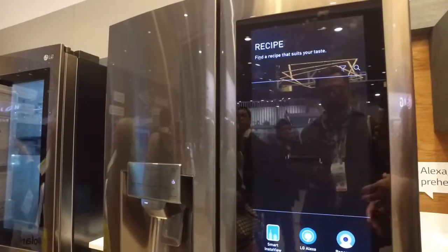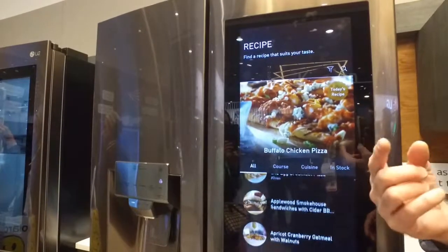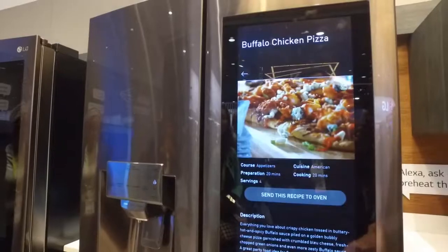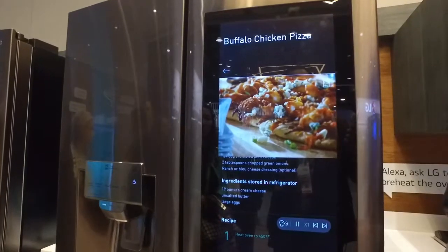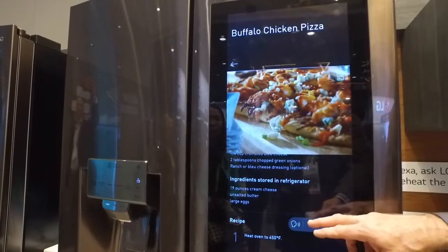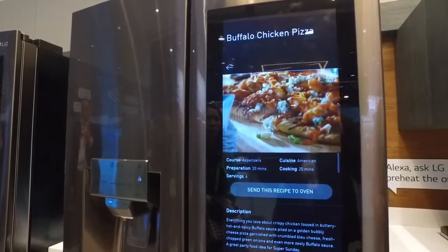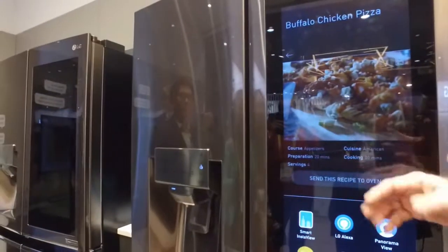Something else nice about this — you can access all these recipes from the Food Network, which is kind of nice. All kinds of recipes like apricot cranberry oatmeal, which is one of my favorites. It has text-to-voice, so I can just tap here: 'Leave oven to 450 degrees Fahrenheit on a lightly floured surface.' So it reads the directions to you. Also, I can send this recipe directly to the oven so that way it'll set the timer and start cooking for me.